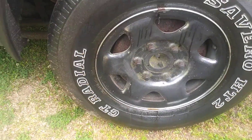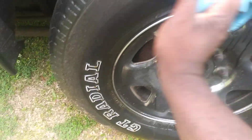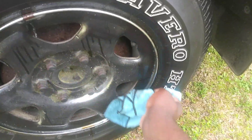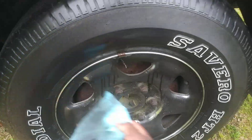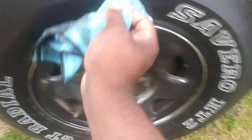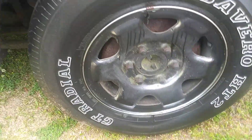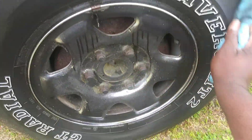After you spray the tire you can hose it off or wipe it away with a microfiber cloth — your choice. Since I'm not near my hose and don't have it available, I'm just gonna wipe it away. See here, just wiping away the dirt and the grime.